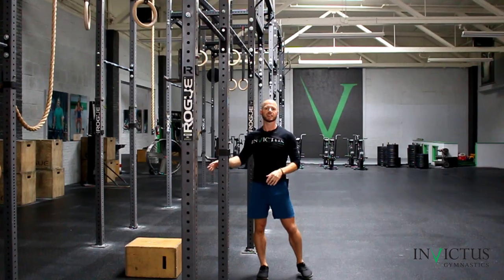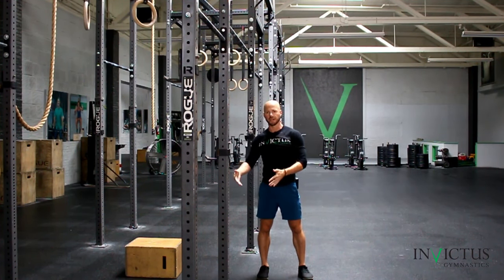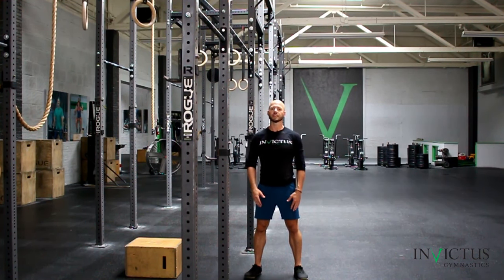For a lot of people, this is a little bit too long of a swing — and that's okay, just shorten it. There are different lengths of kipping swings that you're going to have to try out on your own and see what best suits you.